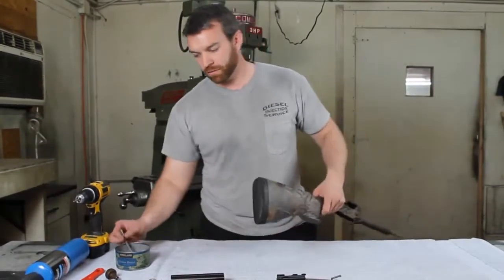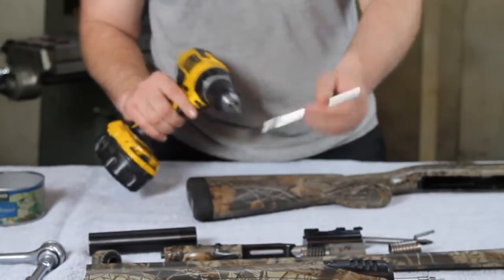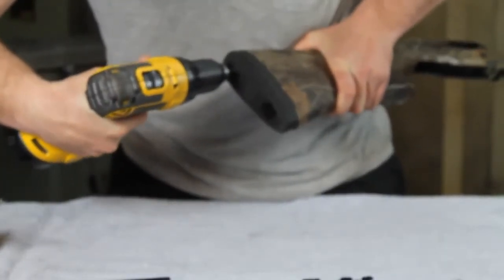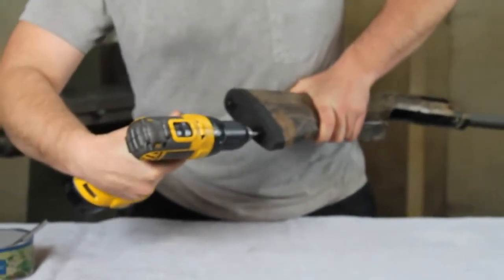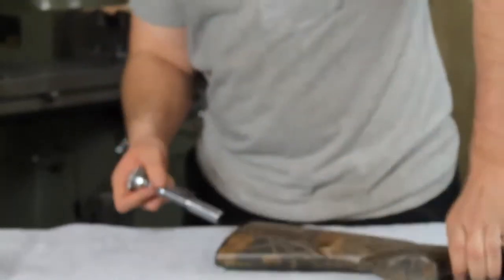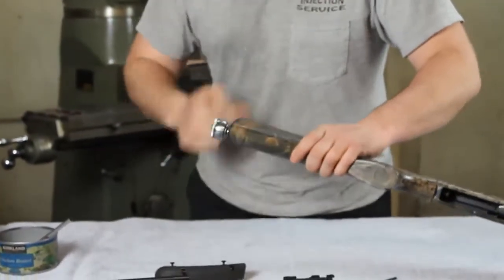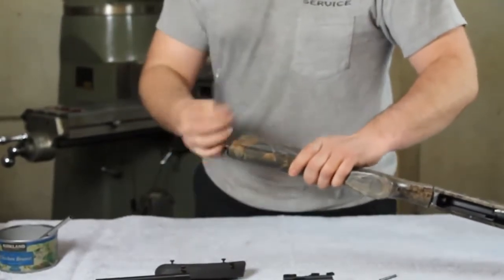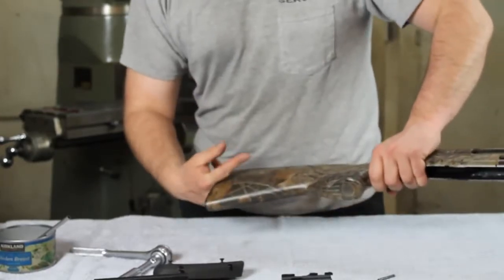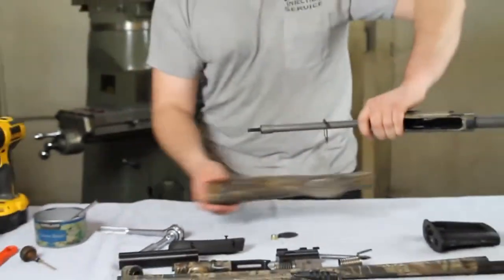Now I'm going to take off the buttstock. You'll want to take your can of oil, put a little on the holes, and a little on your drill. Down in here there's some Phillips screw heads. Take your half inch driver — off comes your stock.